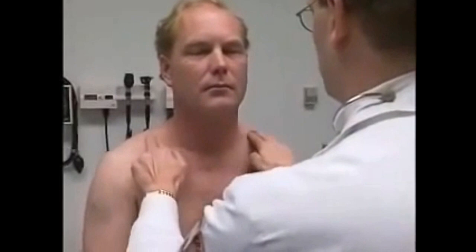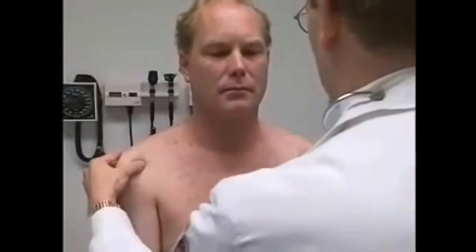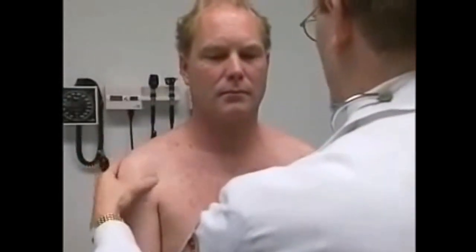I want to examine different parts of your shoulder as well. Take your arms and go straight out and over your head. Now put your hands behind your head. Then touch back behind you — I just want to see how far up you can get your thumbs. Good, that's normal.